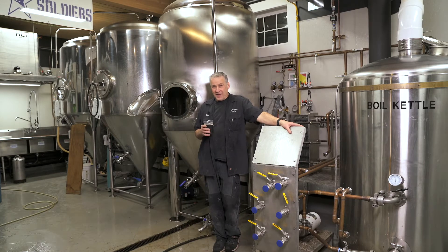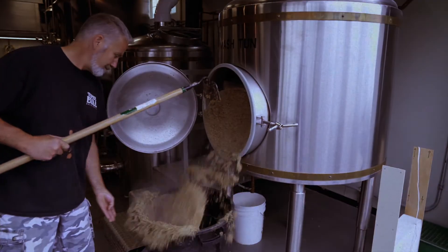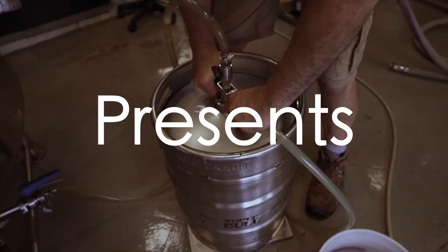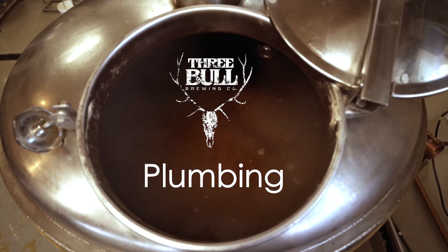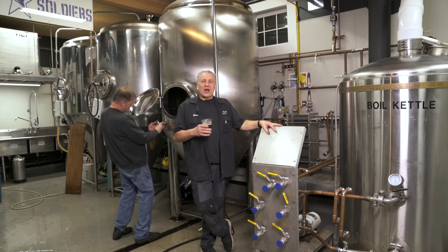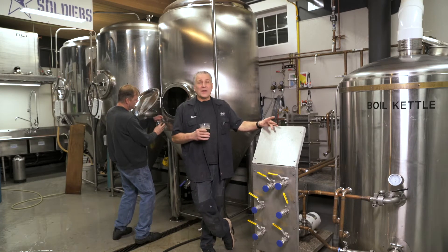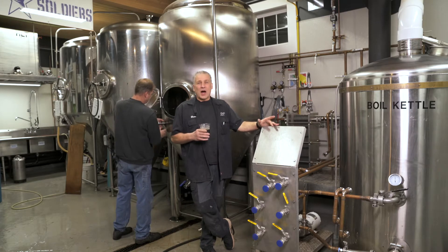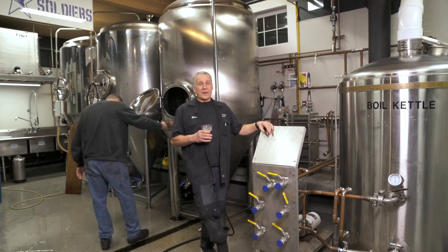We're here today to talk to you about how we pipe this place. We're going to talk about the piping that we did for the brewery. Most of it's water piping, all done in copper. The reason why we did it in copper is one, I did it, and I'm a plumber, so it's easy for me.